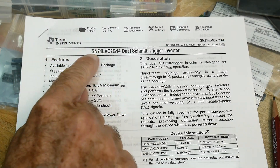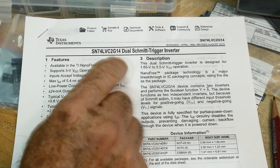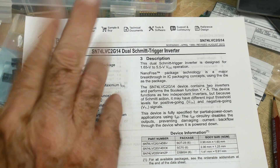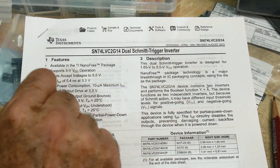Chip of the day. This is an SN74LVC2G14. It's a Schmitt trigger, so it's a 7414. The 2G means it's two gates in the package, and LVC is low voltage CMOS.